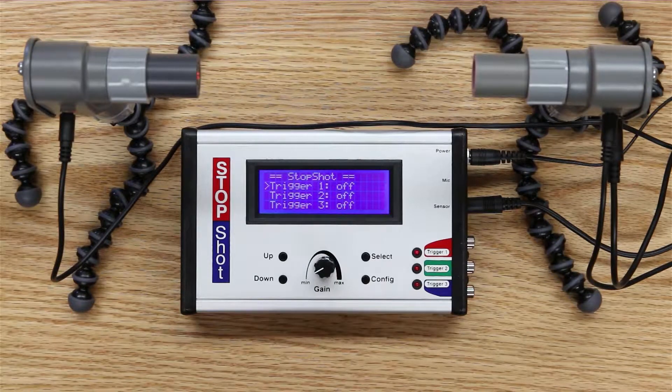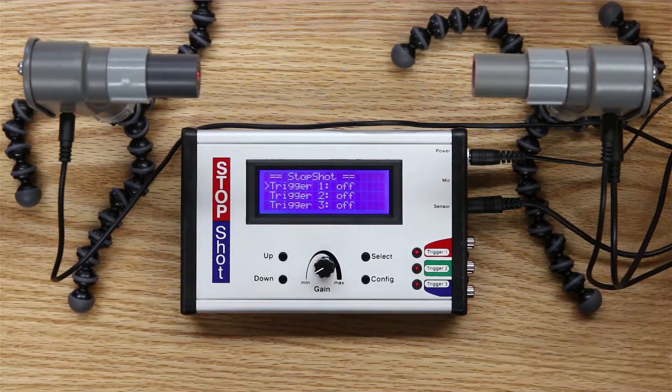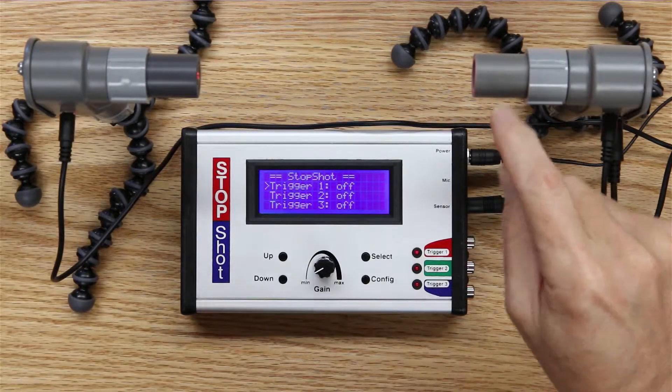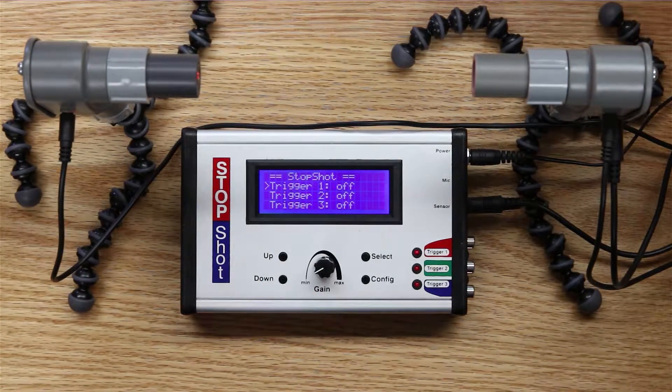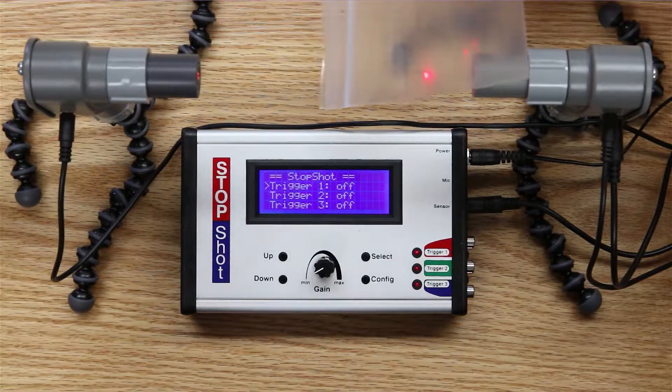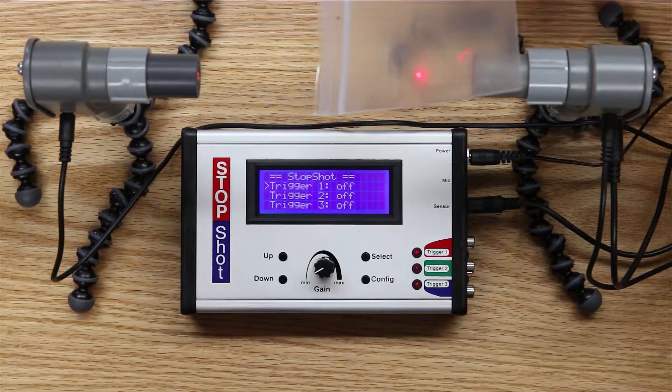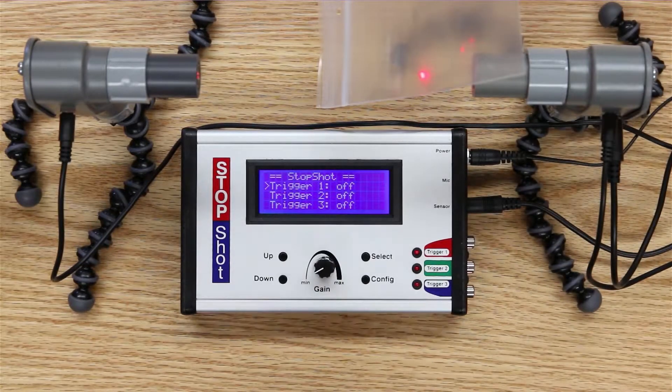If we have a red laser beam across a trail and we want to photograph any mammals that might be walking across that trail, it's a very simple setup. We have a laser transmitter here and a laser receiver here. We can't see the beam until I bring this plastic bag in front of it — now you can see the red dot, which is the laser being live in the system.